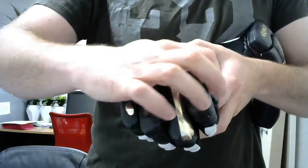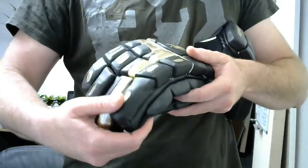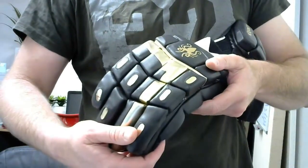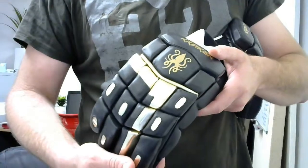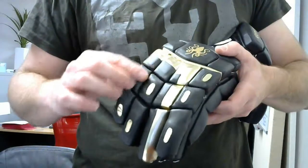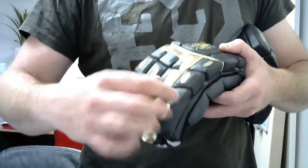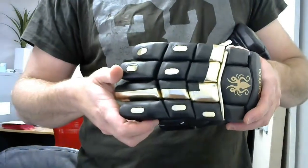They'll have two layers of foam here — dual density foam — a softer layer closer to the finger just for comfort and a harder, more dense layer of foam towards the top. Every section has a Fibre-Tech insert, so hard plastic, and an extra hard thick one on the first two fingers for the bottom hand, which is where you're most likely to get hit.